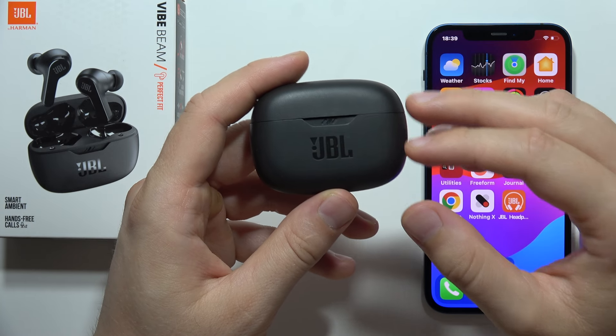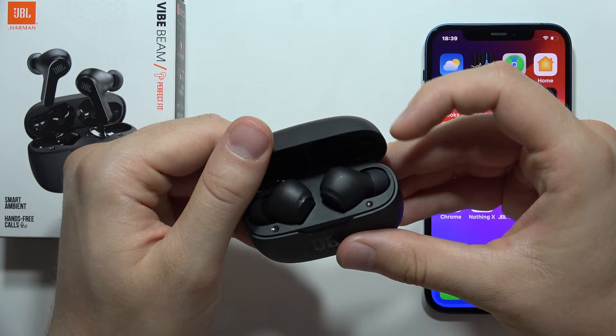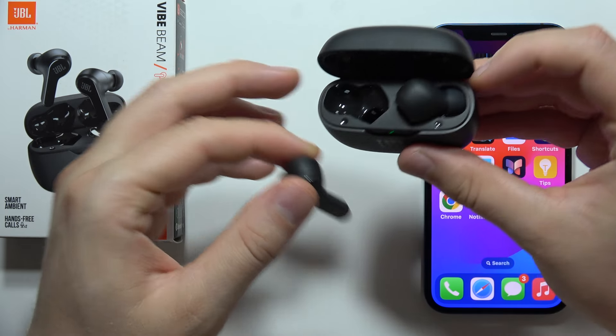To pair JBL Vibebeam into the iPhone or iPad, first of all, you will have to remove both earbuds from the charging case.